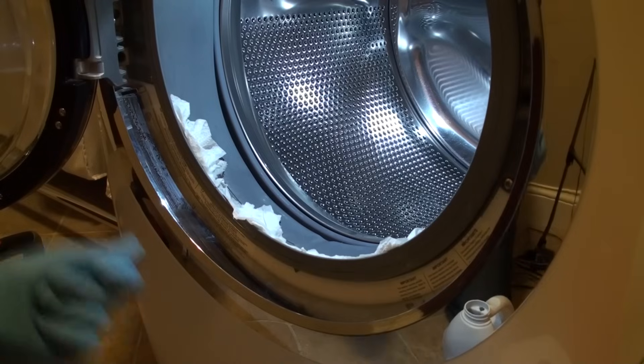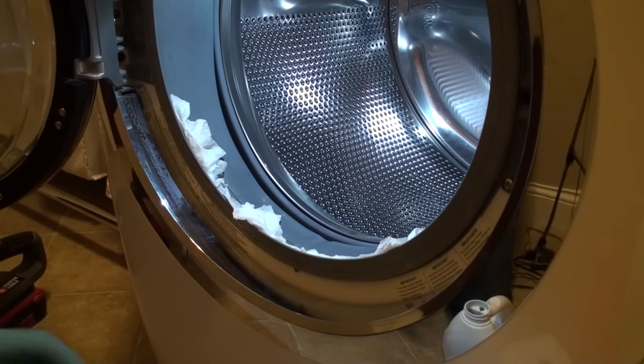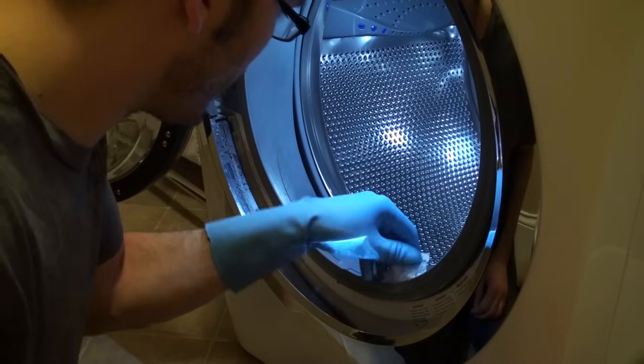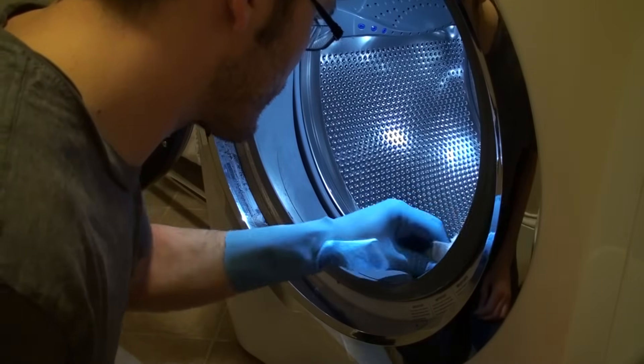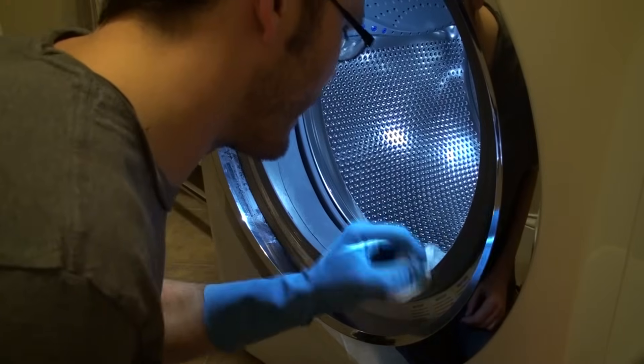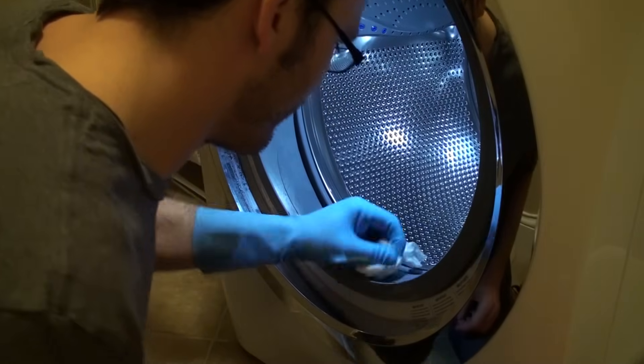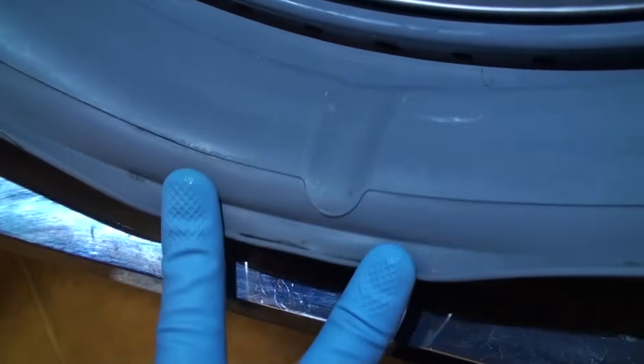I'll just let those paper towels sit in there for an hour or two. Hopefully that will clean it up. So I've let these rags bleach-soak on here for a bit. I'm just going to get everything wiped down here. Now as you can see, it's kind of mostly clean. There's a little bit — little spots here and there that I didn't quite get, but it's a lot cleaner than it was. And if you wanted to get it really clean, you could probably soak it even a little bit more overnight.